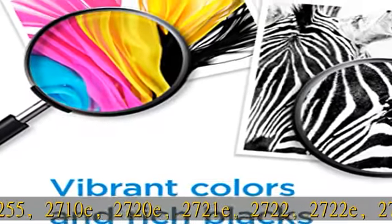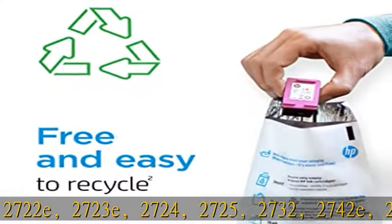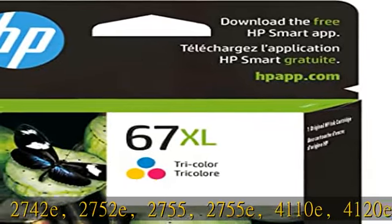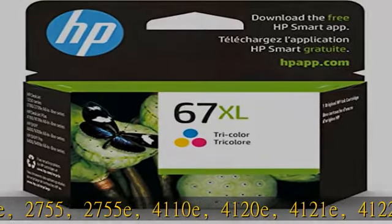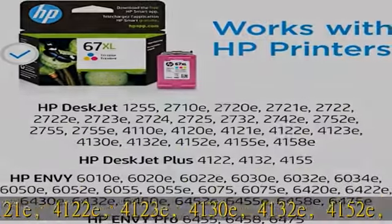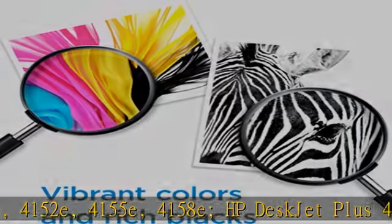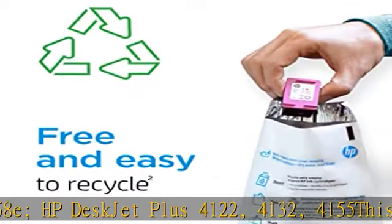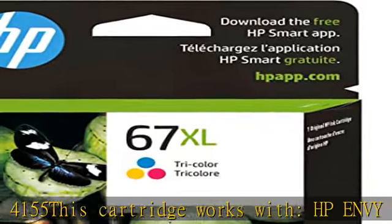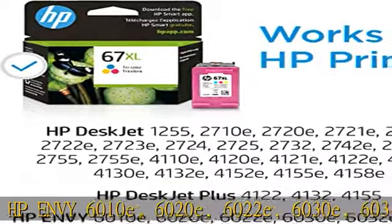Also compatible with HP DeskJet 2732, 2742e, 2752e, 2755, 2755e, 4110e, 4120e, 4121e, 4122e, 4123e, 4130e, 4132e, 4152e, 4155e, 4158e, and HP DeskJet Plus 4122, 4132, and 4155.